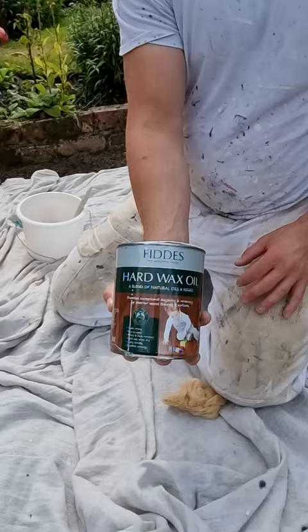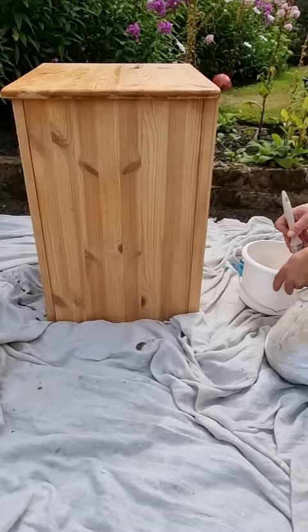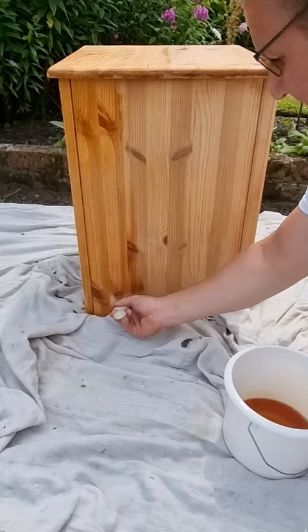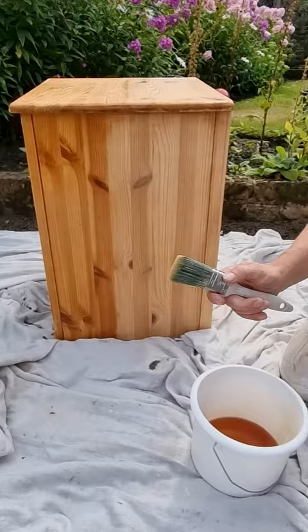It's manufactured in Cardiff and I actually prefer this to Osmo Oil for a few reasons. Number one, it just goes on very quickly and easily. It's quite thin, so you don't need to worry too much about getting too much on and it blistering — because it's so thin, it all goes into the timber.